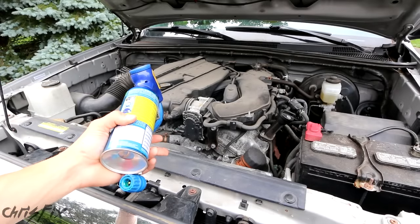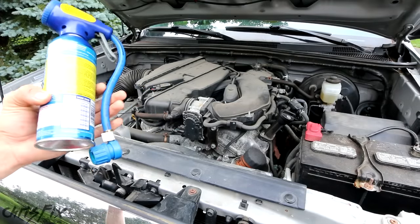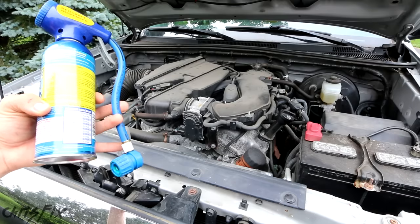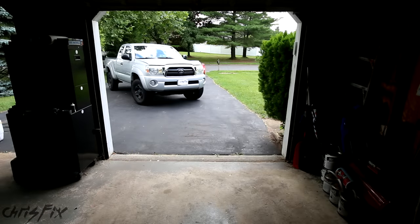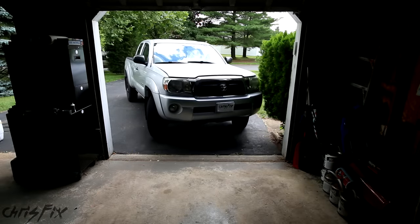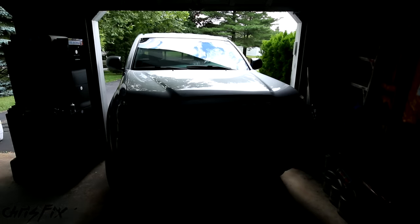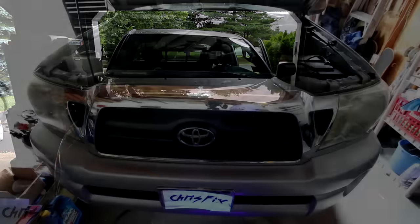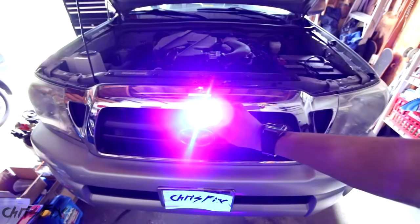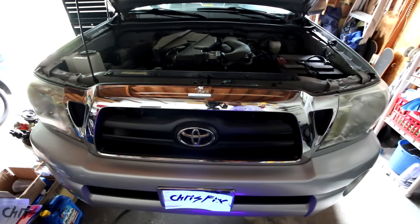One thing to mention: this truck has a substantial leak where the AC is only cold for a day or two. We ran the truck for 30 minutes, which is long enough for the UV dye to leak out. If you have a leak that lasts a few weeks to months, you might need to drive the car for a few days to get enough UV dye leaking out so you can actually see it. In the garage we're going to use our UV light — it came with the kit — and we'll start at the compressor and work our way around the system.